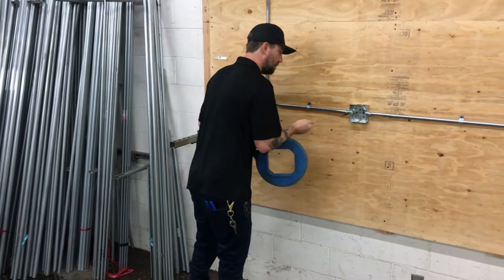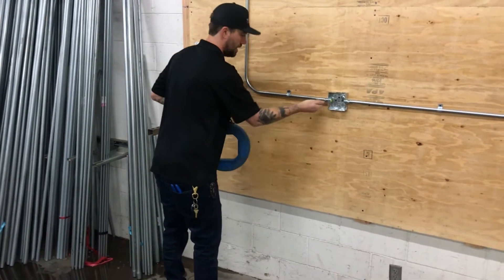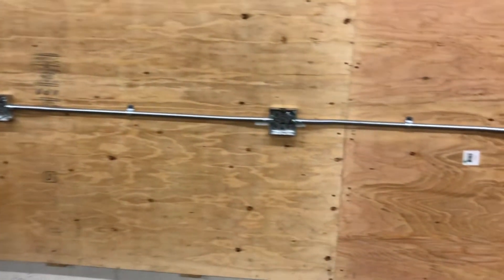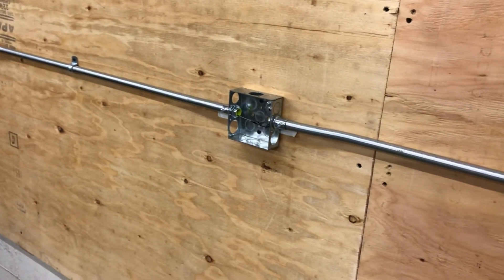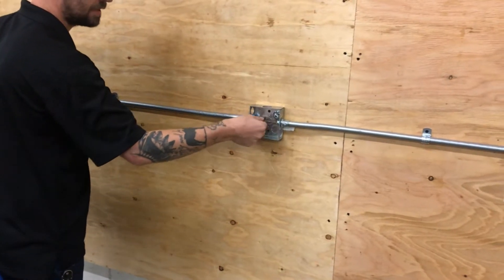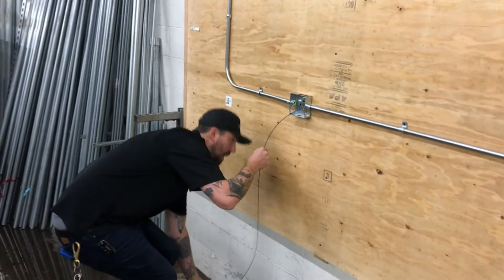I'm going to start my push, come into the box, and I'm just pushing, holding on to it and it's going to feed itself. On this particular run I want to go through multiple boxes, so I'm going to have to put my fish tape down, come to the next box, and get it started into that connector. Once it's started I can come back and keep pushing from my original spot.